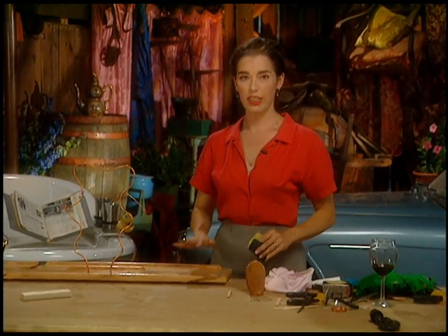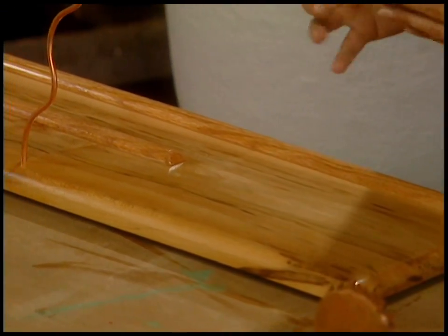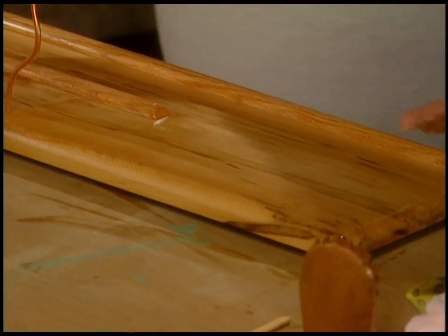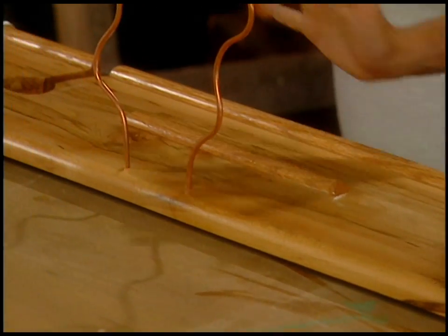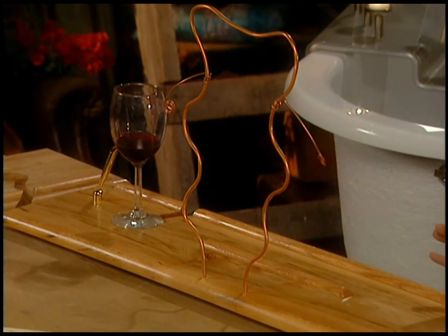I've got one layer of clear coat on, and what that tends to do is raise the grain of the wood a bit, so it gets a bit bumpy. I've just got some 320 sandpaper and I'm taking those little bumps down so it gets very fine. You can do that between every coat if you want that real mirror finish. It's pretty — it's going to look great. It's going to have its little wine glass holder. I'm loving this.